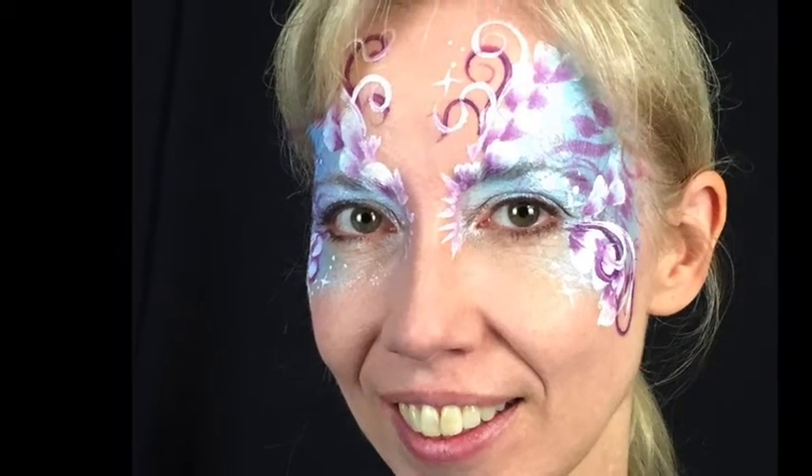Thanks for joining me today for our fairy mask tutorial. I hope you enjoy using it at your events, and happy painting!